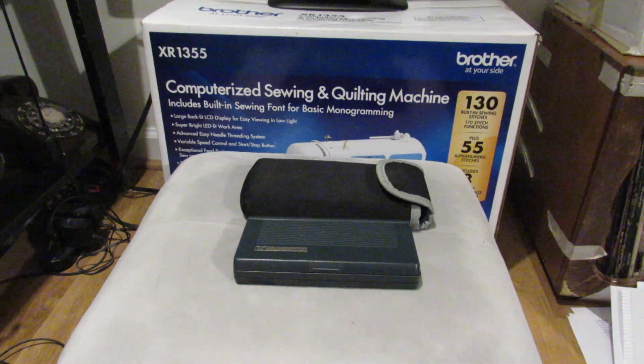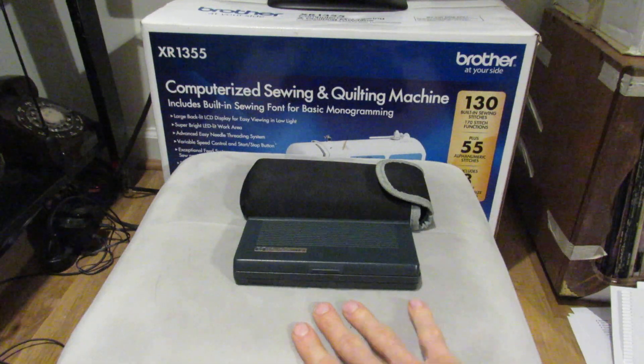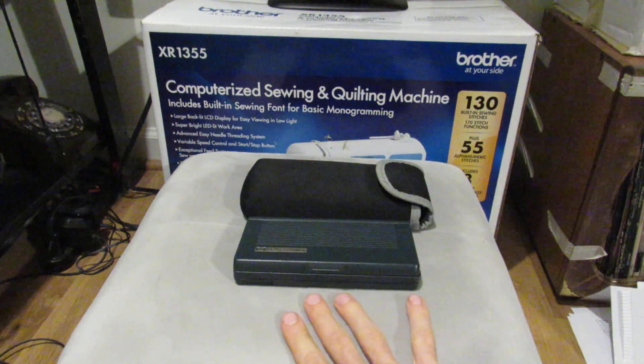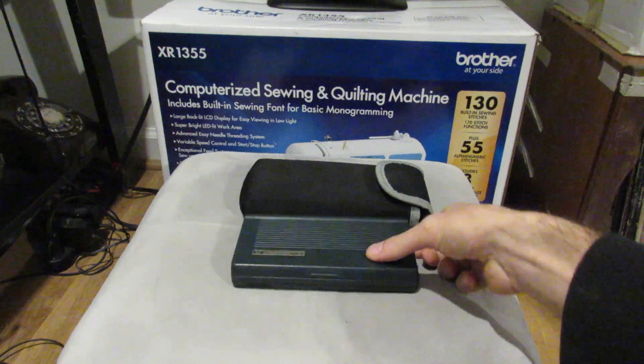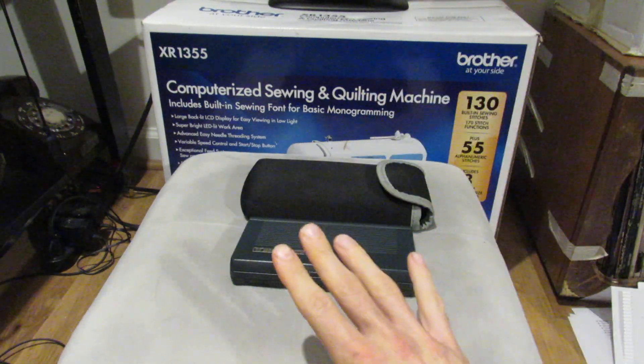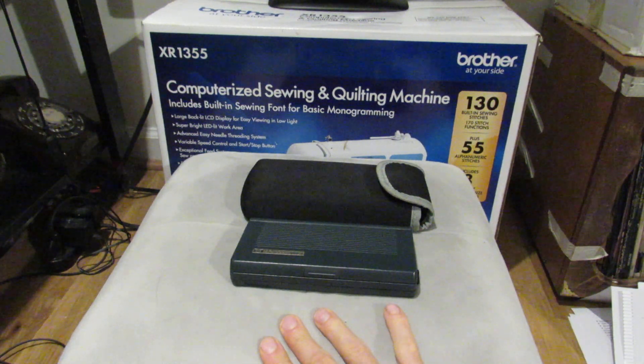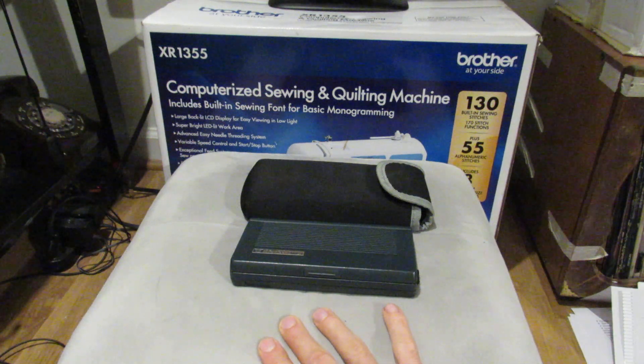Hi YouTube. Greetings and salutations. Happy Sunday. It's been a long long while now, but I thought I'd record several videos about my HP Palm Top computers, as it was the HP Palm Top videos that really got my channel on the YouTube map, so to speak.